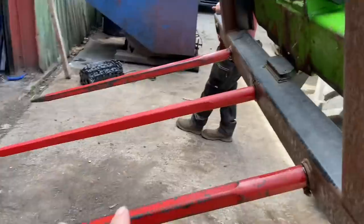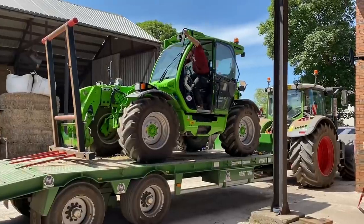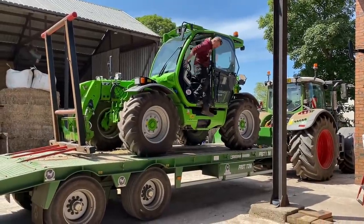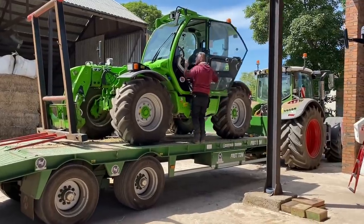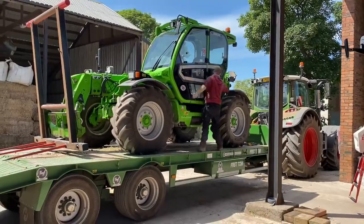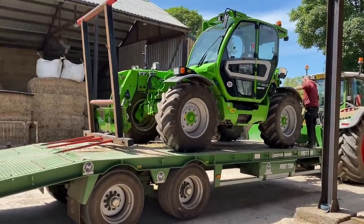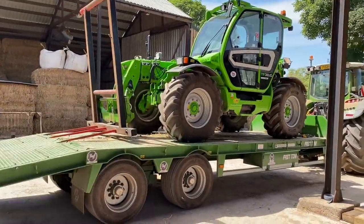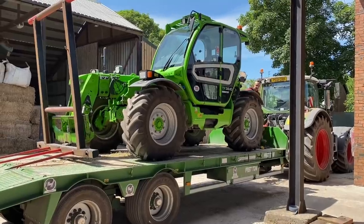Moving round bales - they've put the spikes narrower. It's quite a run where they're going moving hay, so they're loading the Merlot on the low loader so it's quicker on the road. The Merlot does about 45k and the tractor does 55k and they need to take a trailer anyway. So they've put the Merlot on top with the flat eight grab - the one with the cat's claws - on the other trailer as well, because they're moving round bales and square bales.